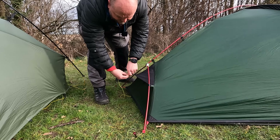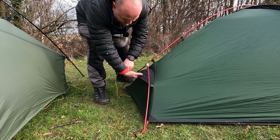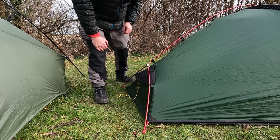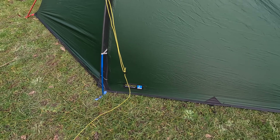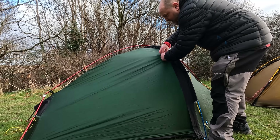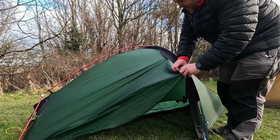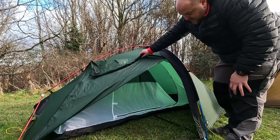The Terra Nova has two little vents on either end, allowing airflow to go in through one end and out through the other. Again, the fly goes right down to the floor so you get virtually no ventilation that way. That only leaves opening the door — you can open it from the top if you just want a little bit of air, or unzip it fully to let some air in.